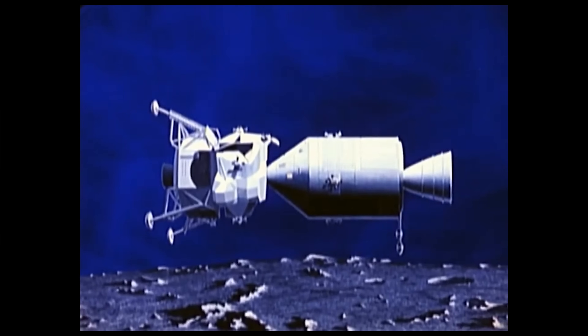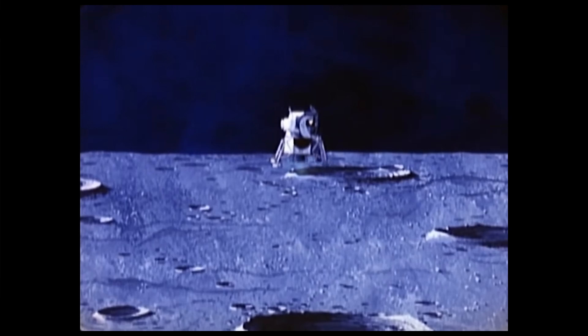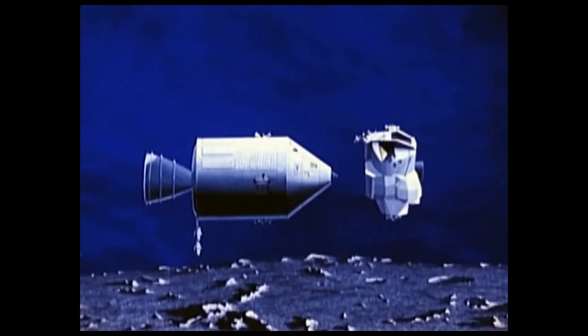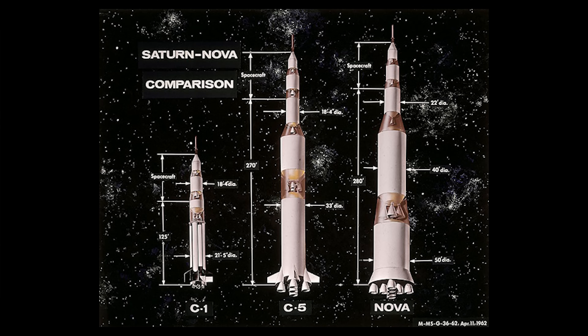The decision was taken in July of 1962 to go with Lunar Orbit Rendezvous, in which two craft would be launched to the moon — one of which would land and then rendezvous back in lunar orbit. This saved a lot of weight because only a small craft needed to descend and ascend, and it would be jettisoned before the burn back to Earth. It didn't require a rocket as large as the Nova, but it did require something larger than the C-3, so an enlarged design was created called the C-5.